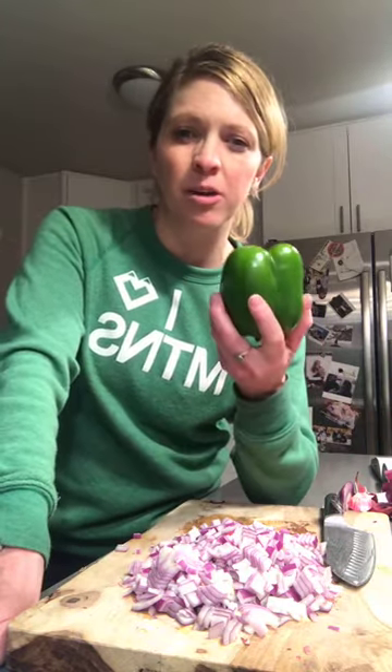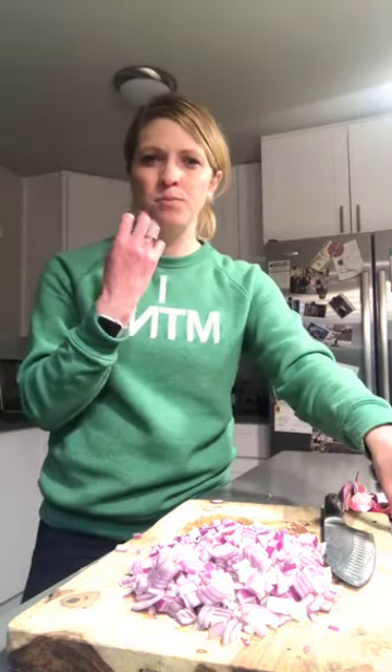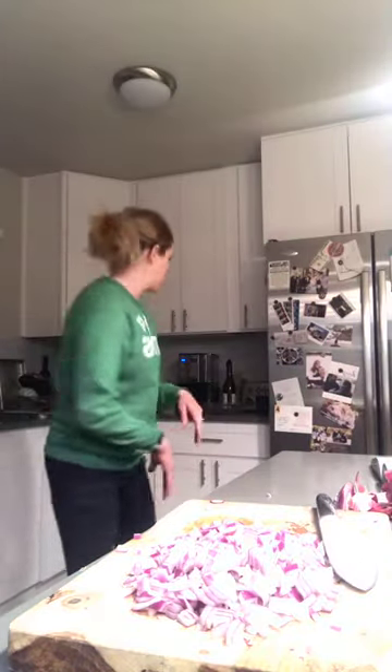I always like to get my onion sautéed first to let the flavors really develop. A nice slow sauté — a sweat of an onion — gives it that caramely flavor. It develops and gets really soft. Whereas bell peppers don't need quite as long, and if you put them in towards the end they'll still have more tooth to them — more texture. I prefer that. I'm going to start sautéing my onions, then add my garlic, and then the bells and jalapeno.